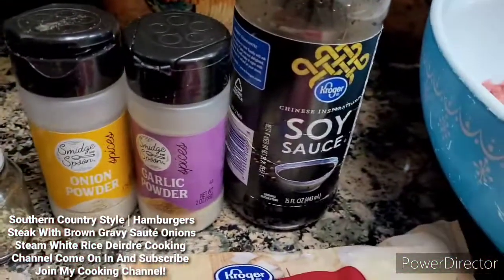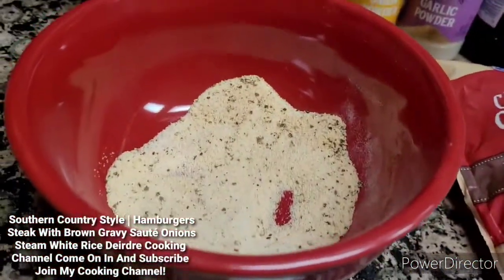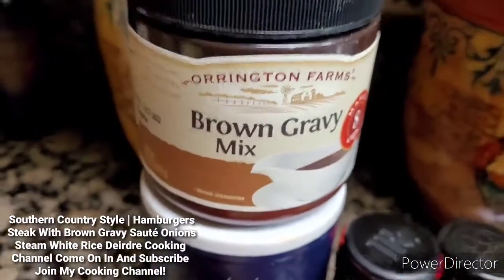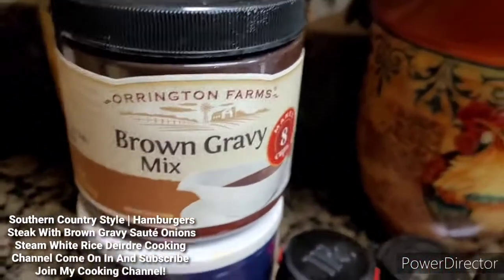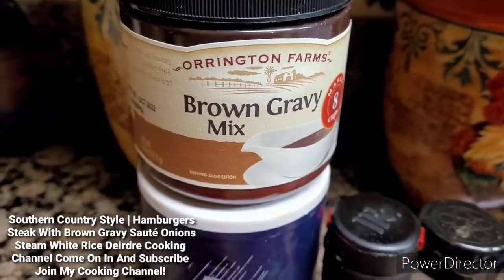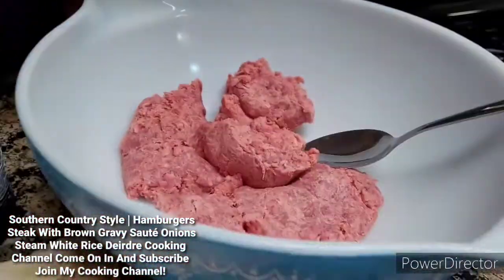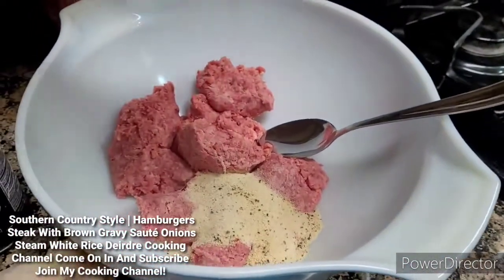I'm going to add the seasonings — for each one I use about a tablespoon each, that's how I measure it. And this right here is my brown gravy that I'm going to mix up. Something quick. So let me go ahead and get started. I'm going to go ahead and mix my seasoning with the ground beef and mix it all up.